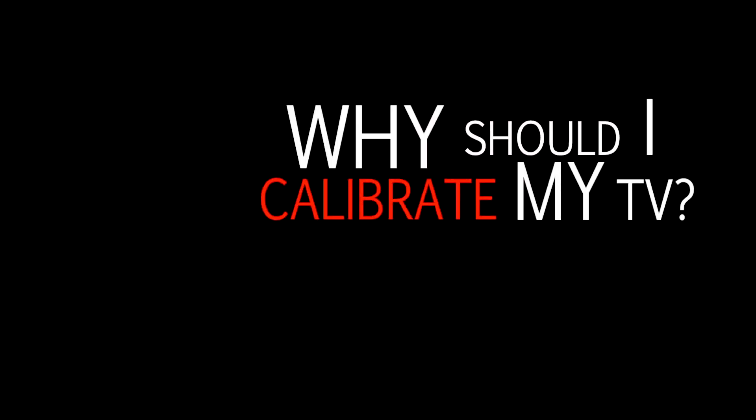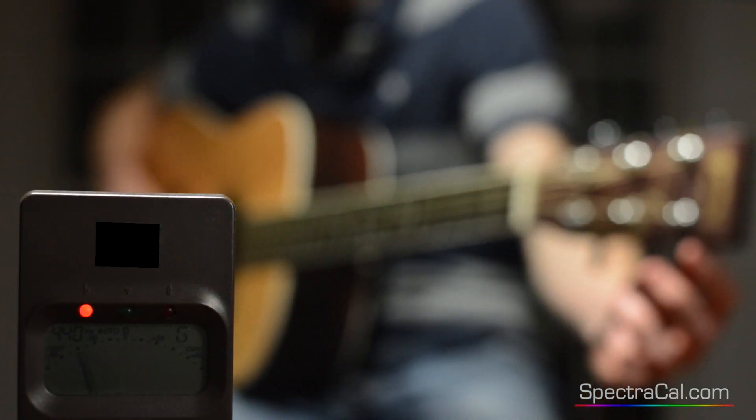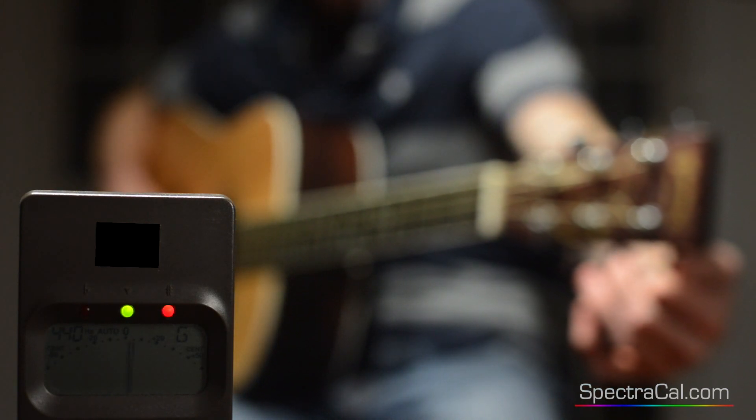How does calibration work? What is it? What do you do? Calibration is a lot like tuning a guitar — you play a note, you have a machine that tells you what that note should be, and then you adjust it.